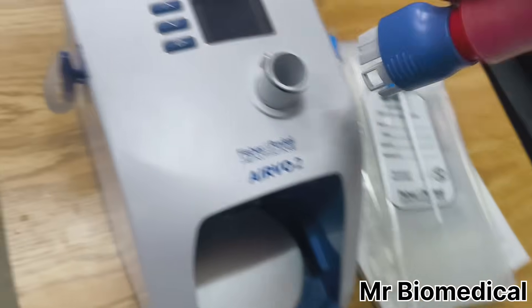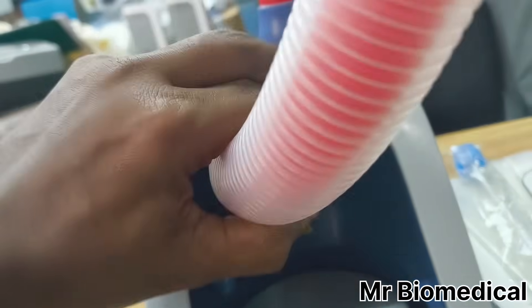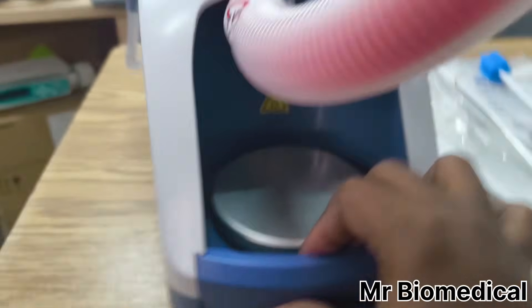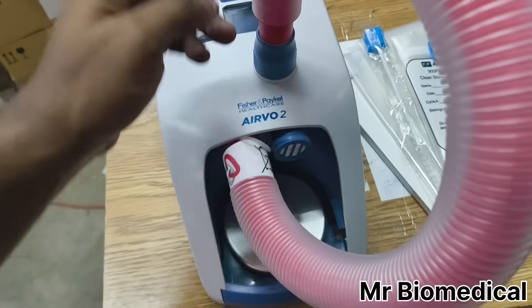Here you have to put it like this, then lock it. Same way here — you can see — like this, and this one goes here. So the circuit is like this.